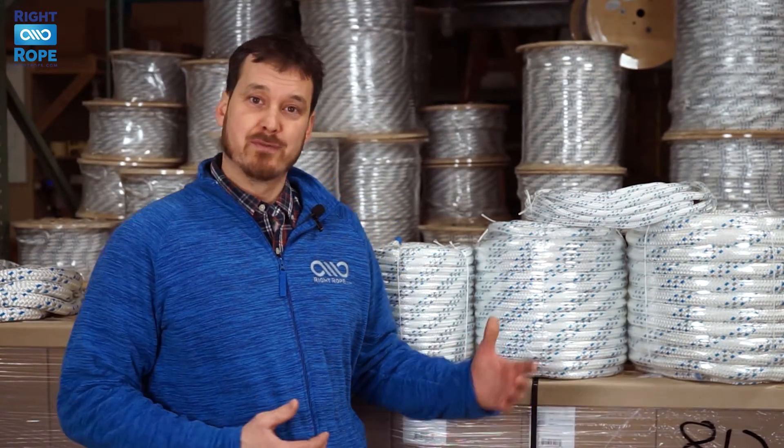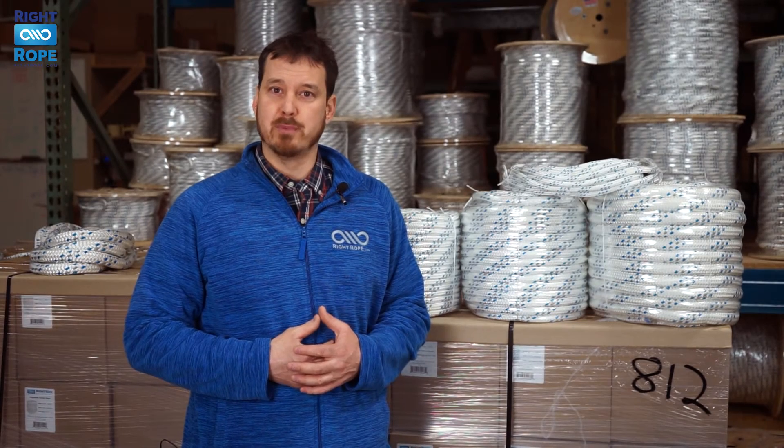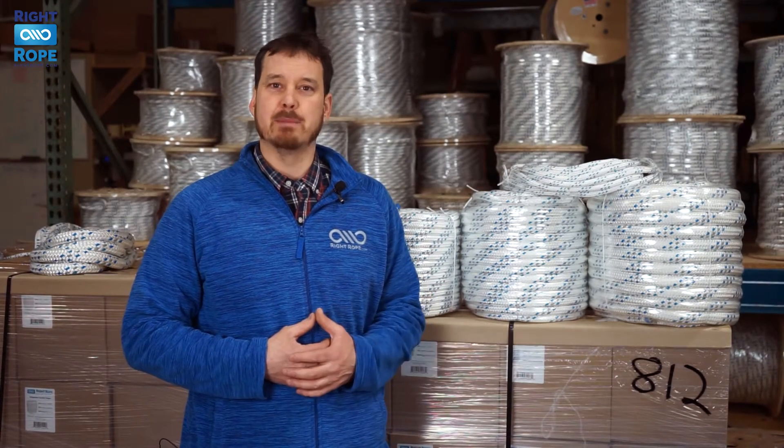Double braid polyester is a great choice for rigging and pulling applications with pulleys, but we do not recommend it for natural crotch rigging. A tightly braided single braid, such as our 12-strand bull rope, would perform better in that application.